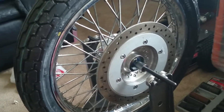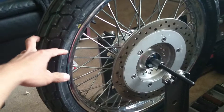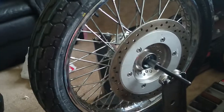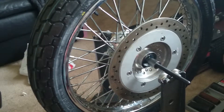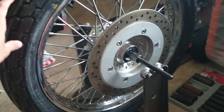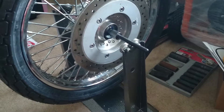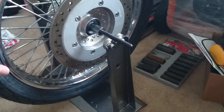Hello everyone, I just finished installing my new tire on my wheels, and I finished my static balance on my motorcycle tire. So I put in that thing for the first time.